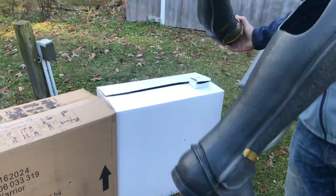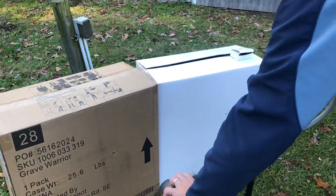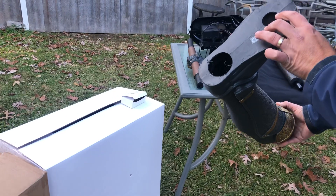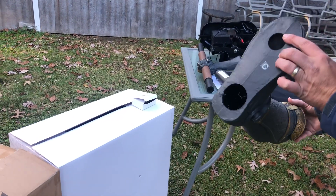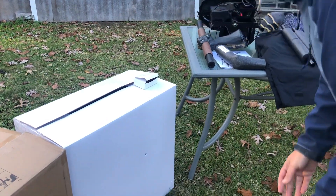Both the feet are labeled C, so it doesn't matter which side they go on. One of the other things I did when I unboxed this guy is move the stickers to a space where you don't really see them — but just in case I would lose the directions, it's one of those things that can be helpful at times.